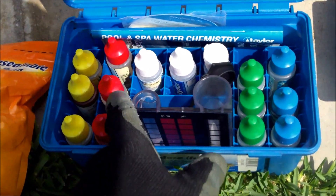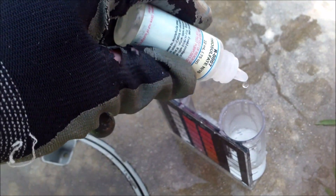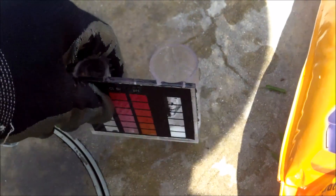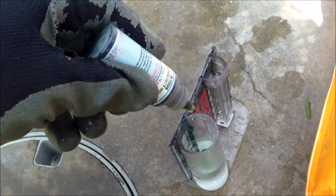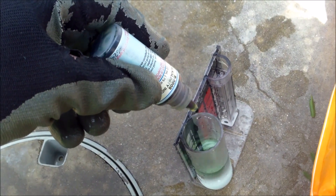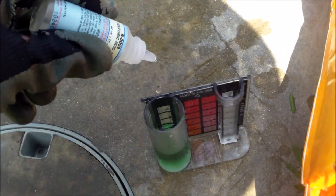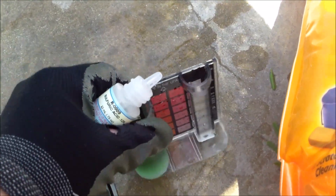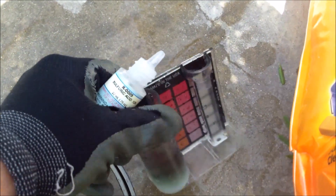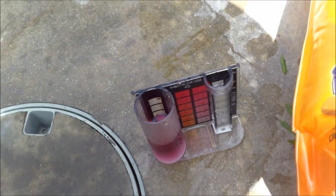Use the Taylor test kit to get the alkalinity reading today — it's slightly more accurate than the five-in-one, even though the five-in-one is fairly accurate. This test is fairly quick: I'll add two drops of R7, roll it around, then five drops of R8, roll that around also. Then use R9, counting each drop and swirling after each one. Before I put in six drops, the color changes — so the alkalinity is at 70 here at this pool.